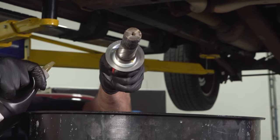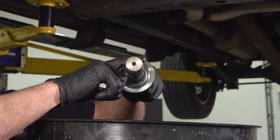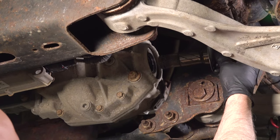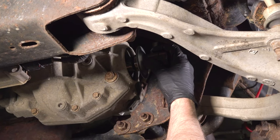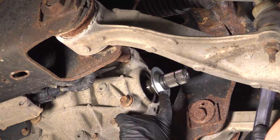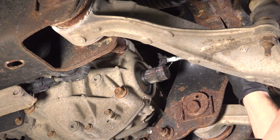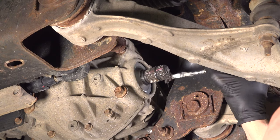Take a little bit of axle lube and move that all around. You can also put a little grease on the end. Just put a little grease on the end where the ring is — it's just gonna help install the axle.